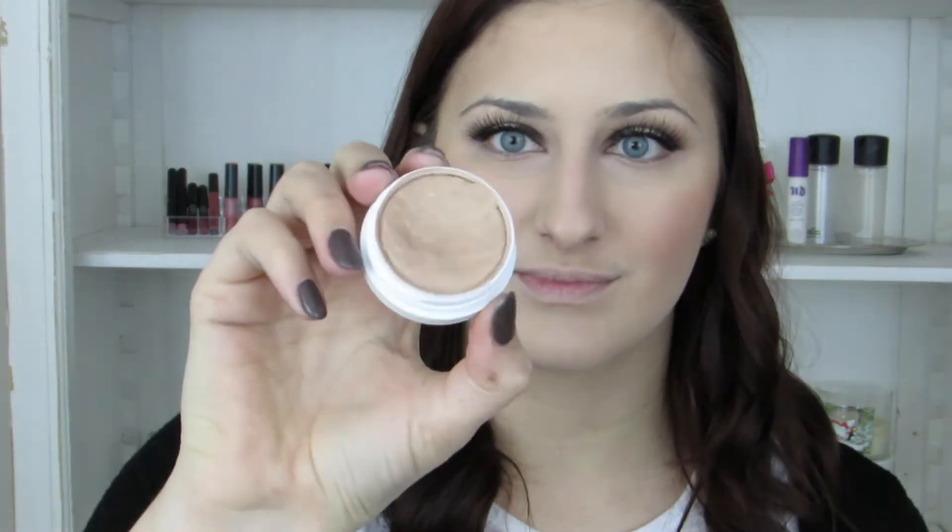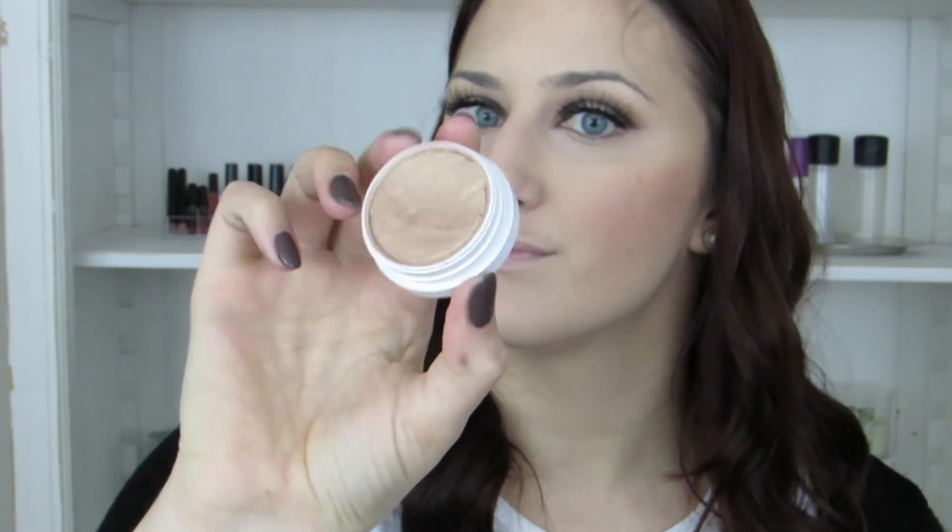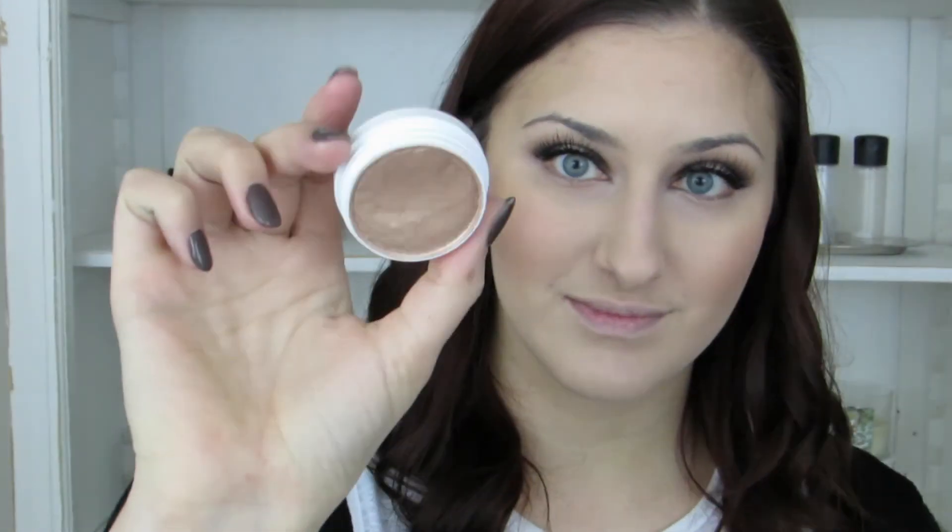Then using that same MAC Mineralized Skin Finish powder, I'm just going to dust that right below my contour to clean it up a little bit. Then I'm going to use the ColourPop highlighter in Wisp that I talked about in my intro, applying it with my finger — it has a really soft, mousse-like texture that dries down and stays all day. I love it, it looks awesome.